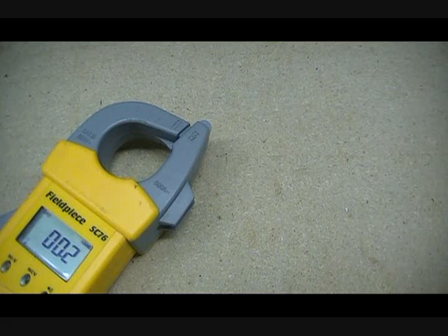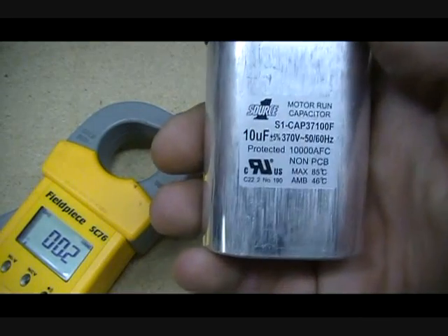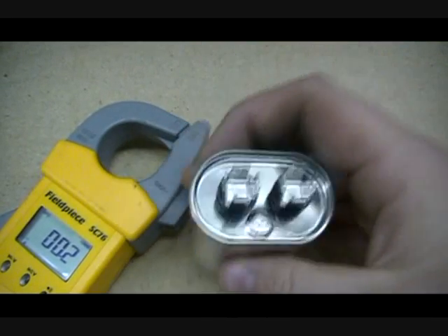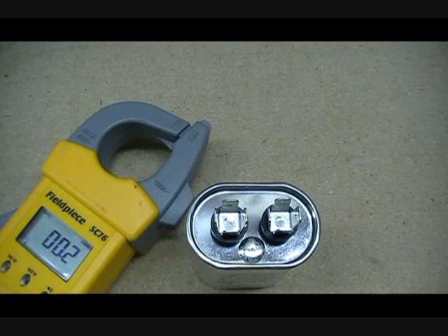What you're going to need, of course, is a capacitor. Here's your capacitor — just a typical capacitor. On the capacitor, it'll say what it should read. In this case, it says 10 UF, which stands for 10 microfarads. So you put that down and you just grab your leads. It doesn't matter which way you do this — you get the same reading every time.